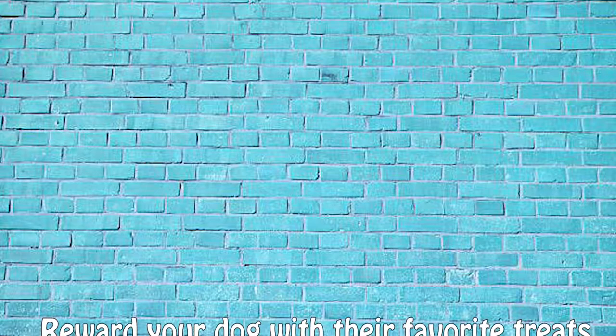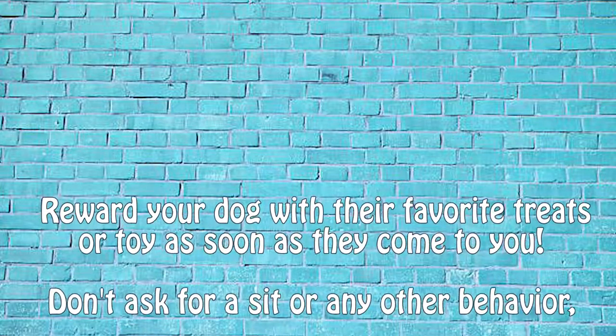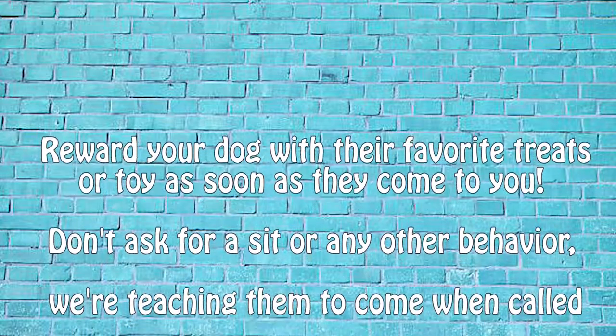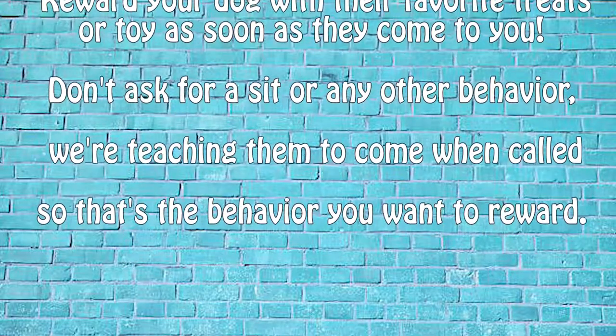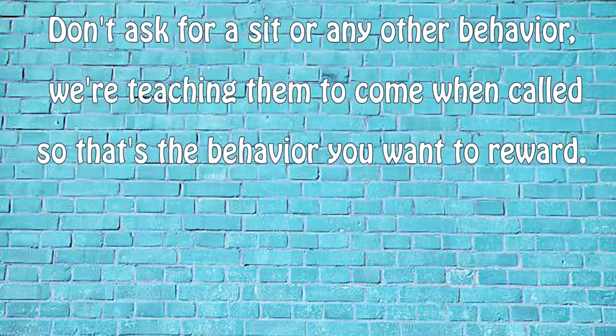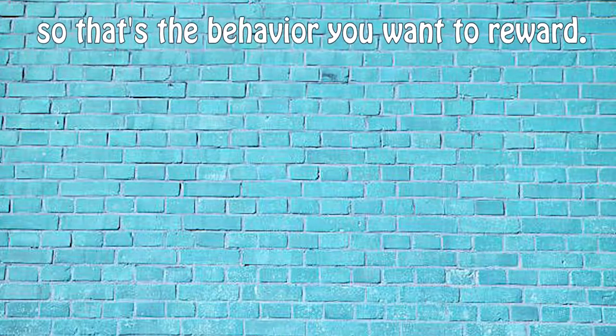As soon as your dog comes to you, reward them heavily. I'm using a food reward for Scarlett because she really likes food. However, if your dog is more toy motivated, feel free to use their favorite toy such as a tug toy or a ball and engage them in some play when they come to you. The important thing is that we make coming when called a very valuable behavior for your dog to perform.